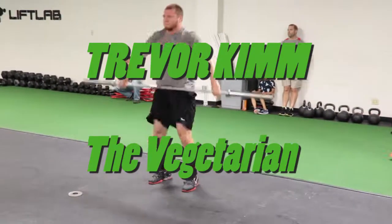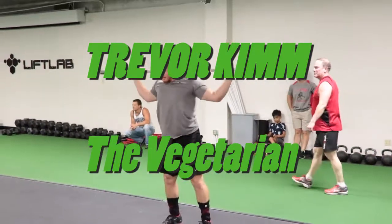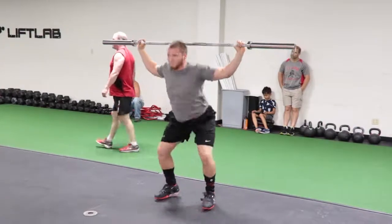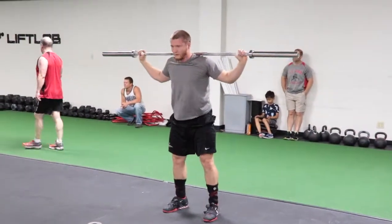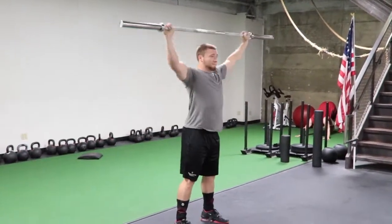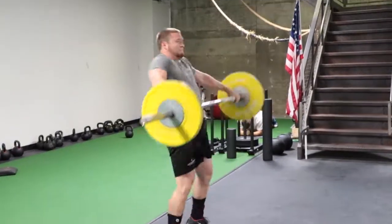Alright, Lift Lab fans, we are here with Trevor Kim going through a little snatch progression. He is working on getting specificity back in his training for the AO Series 3. I'm going to take you through a little bit of what these snatch sessions look like.